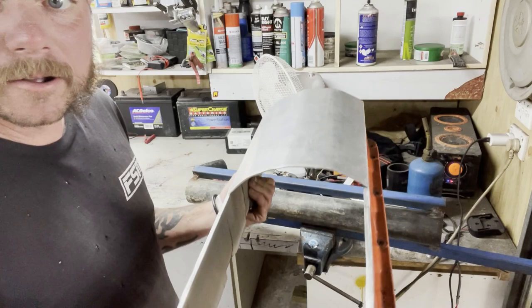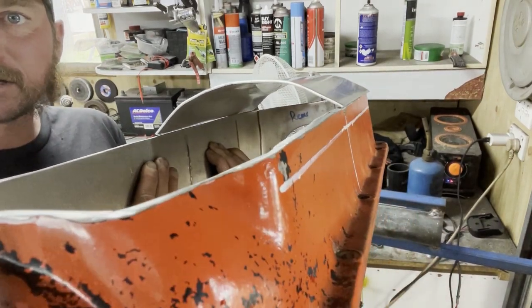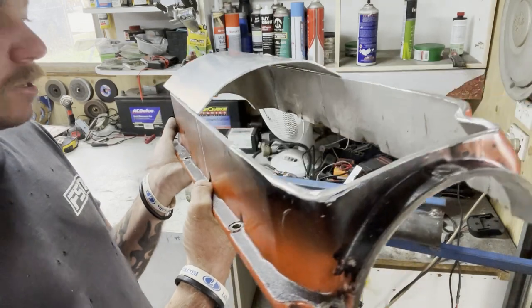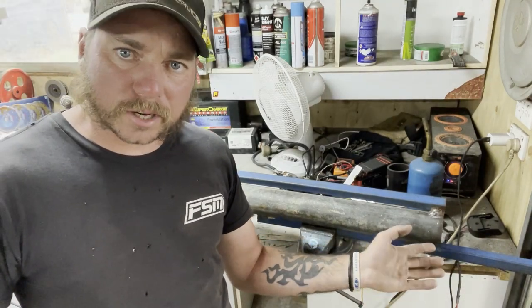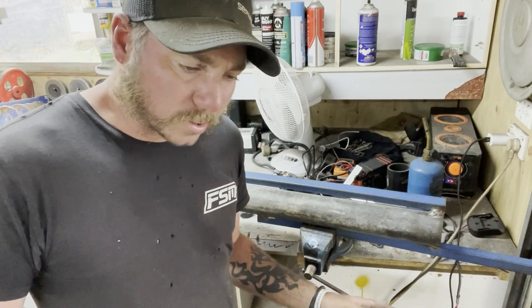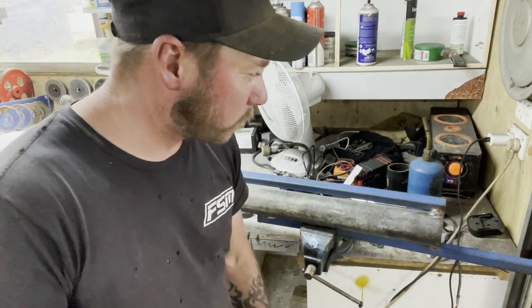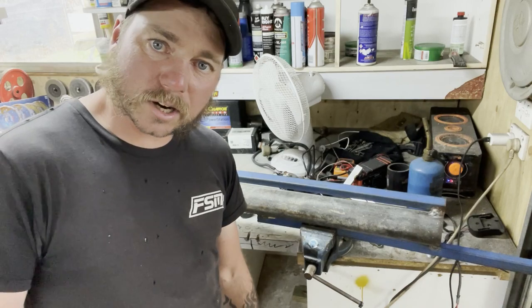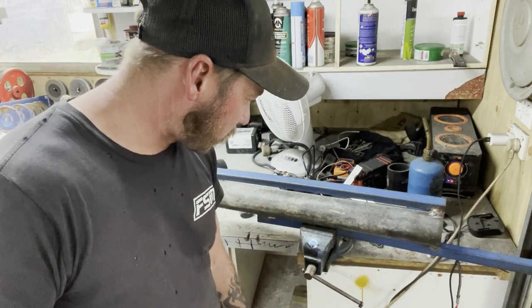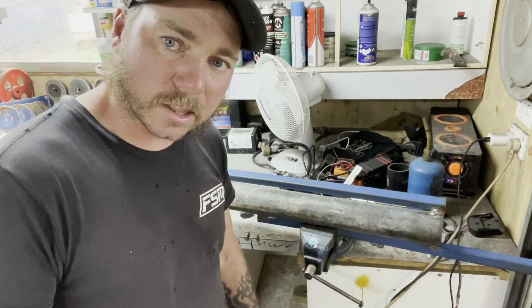I've bent it up - haven't tacked it on yet - but as you can see it's bent and it's pretty good. You've got to remember, it doesn't have to be perfect, it's a race car. It's just got to serve a purpose: hold oil and get us down the track. As long as we've got the clearance in the centre, that's all we want. We're backyard racers here - we're just trying to get our cars down the track as quick as we can, for the love of it. Homemade jig did the job. Now I'll start cutting the box and we'll start tacking it together and see what we end up with.